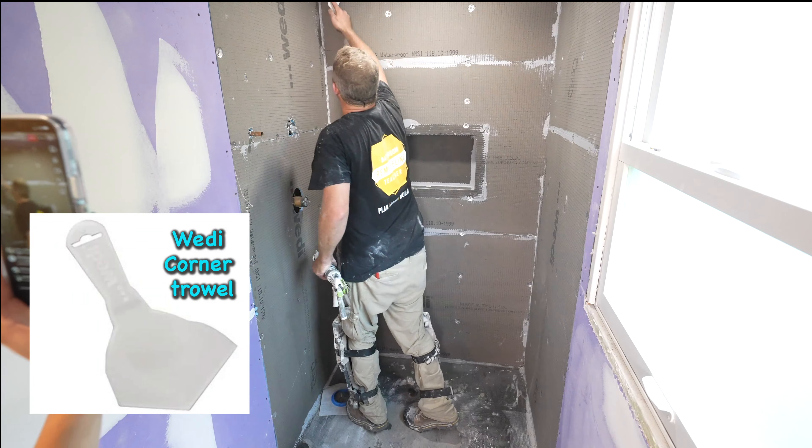They don't make a valve trim for these diverters — I don't know why. Schluter doesn't even make one for these, and most people have a diverter for a handheld. All I did was just cut a little slit on either side of this. After tiling, I'll just cut more of this around, but this will help give a little bit more waterproofing around this area.